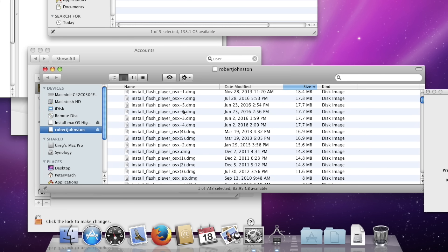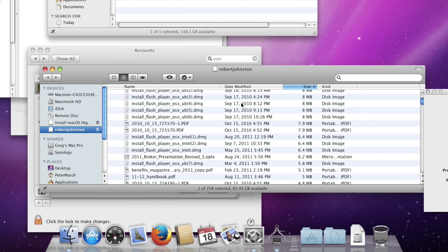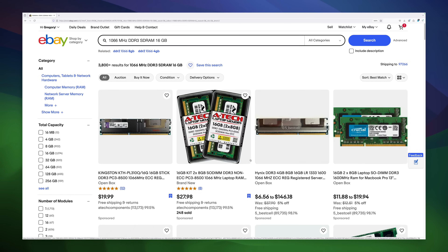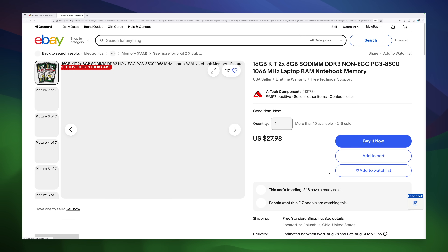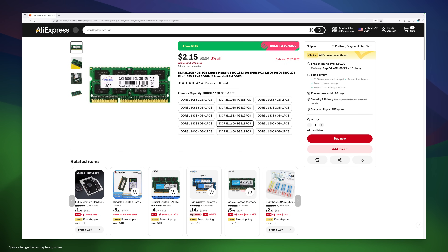I'm happy to report that someone was competent enough to delete the personal data, because judging by the amount of copies of Flash downloaded, the user wasn't very technically savvy. I'll be clean formatting this drive in a minute. A quick scan on eBay reveals it's about $25 to $30 for 16GB of RAM — far too much for a $50 Mac Mini. However, on AliExpress, it's only $3.70 to upgrade to 16GB.